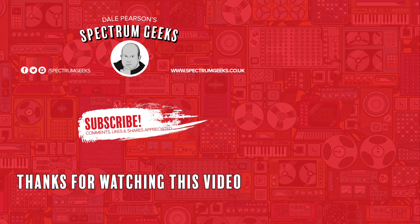Thanks for watching. A thumbs up would be really appreciated. If you're interested in other geek-type videos, please consider subscribing to Spectrum Geeks. You can also follow us on Facebook, Instagram and Twitter. Before you leave, why not check out one of these other videos that may be of interest.